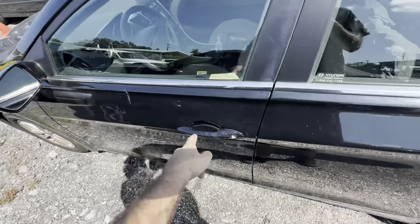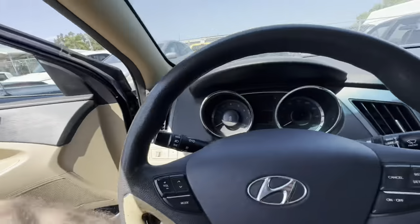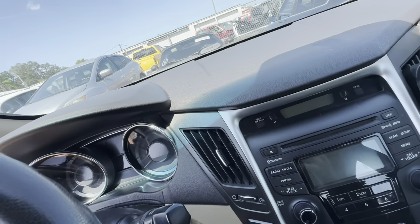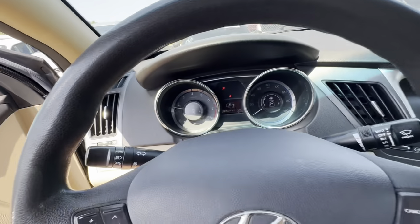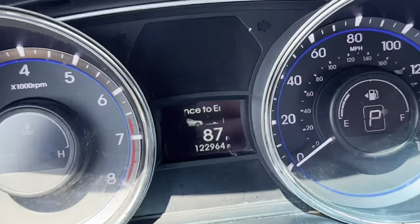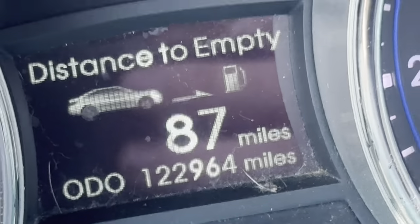This is a 2013 Hyundai Sonata. I think it's here for a noise complaint. Customer states the steering wheel is loose and it makes noises going over bumps. Let's head out on the road real quick, go for a test drive, and attempt to recreate this customer's concern at 122,964 miles on the odometer.